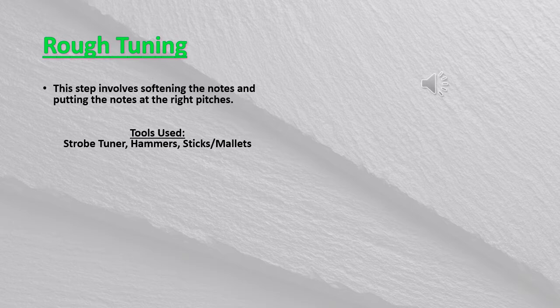Rough tuning. In this step, it involves softening the notes and putting each note at the right pitches.